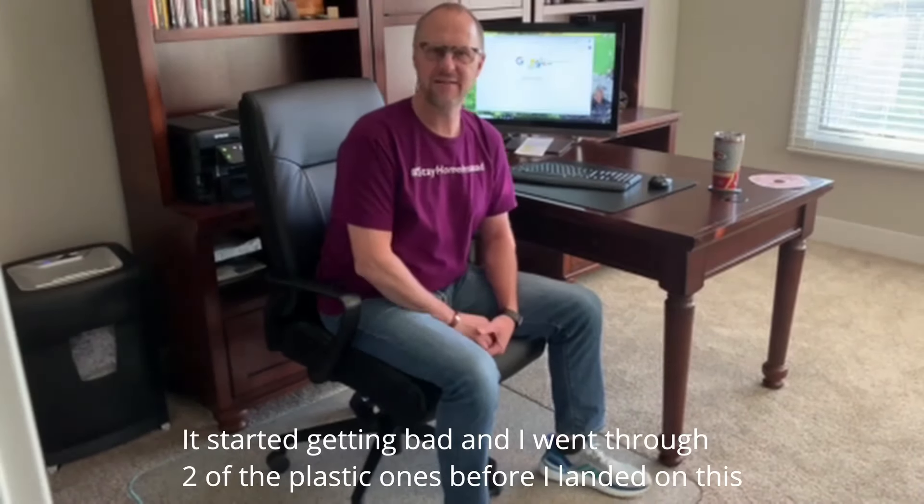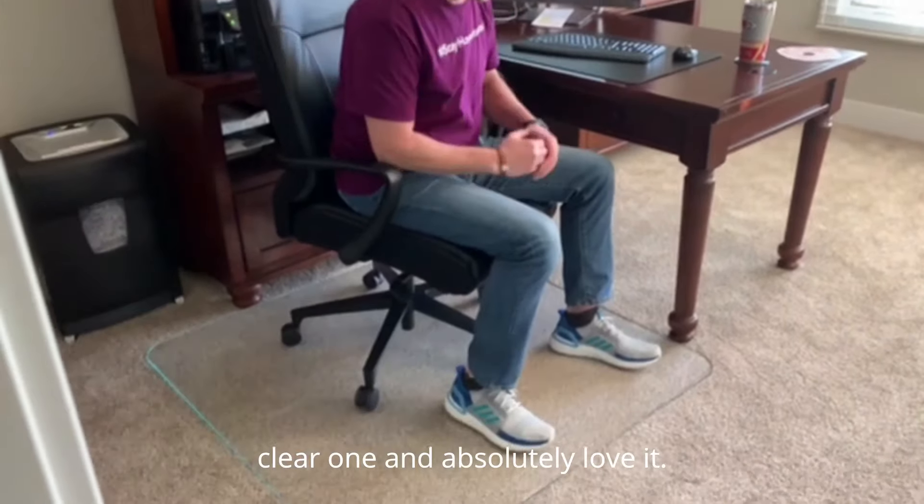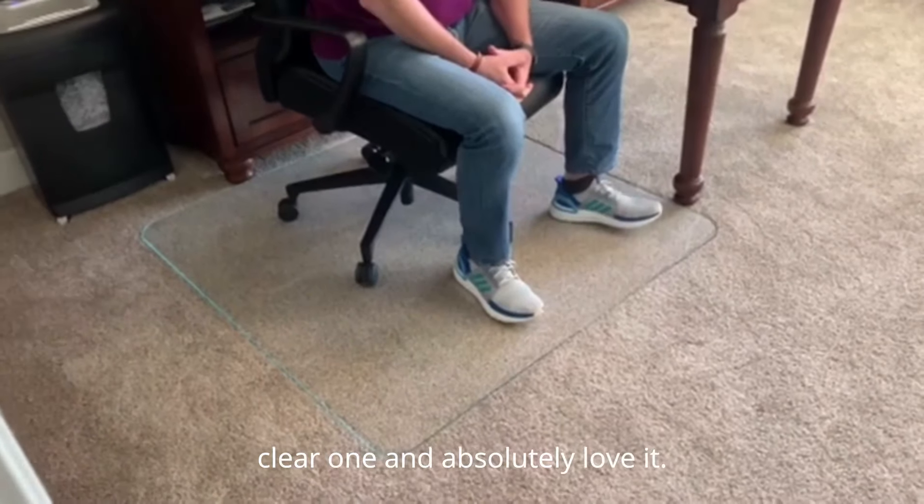It started getting bad and I went through two other plastic ones before I landed on this clear one, and I absolutely love it. You just need to get one.